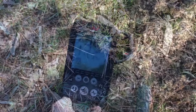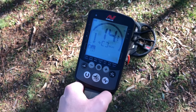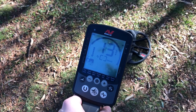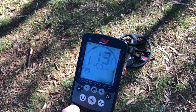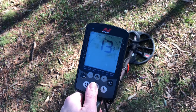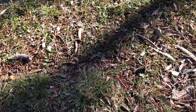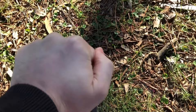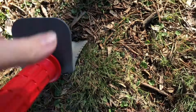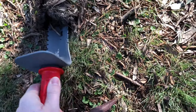Number one. Here we go, second target for today — another 13, 14. Might be a pull tab or bottle cap. Let's see how we go. Geez, this ground is hard, even for this thing. Luckily it's not deep.